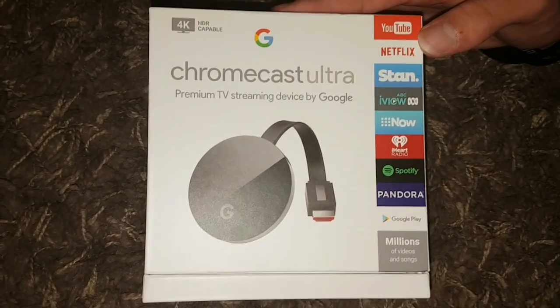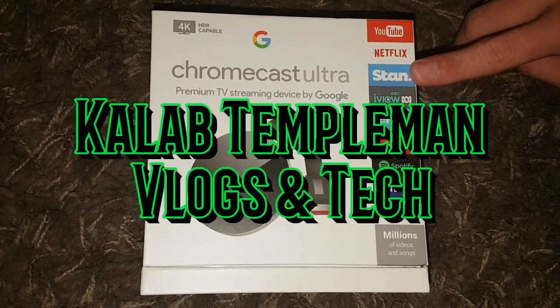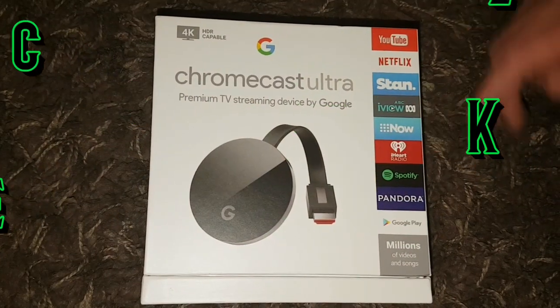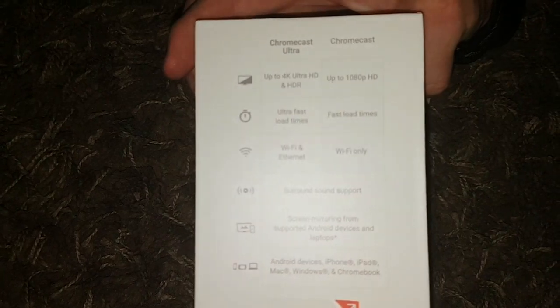You can have a look here — you've got all of your services you can use: YouTube, Netflix, Stan, ABC, iView, etc. Having a look at the box, you guys can pause this and read this if you'd like.